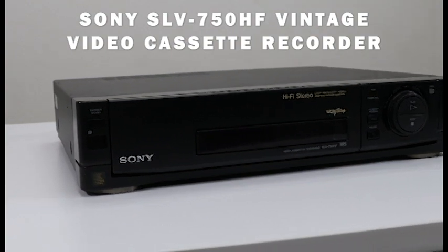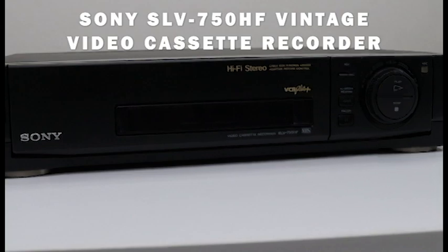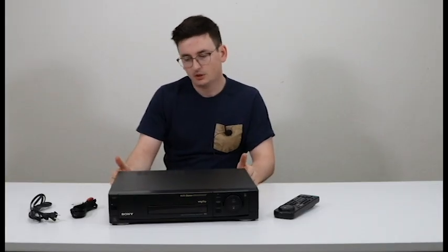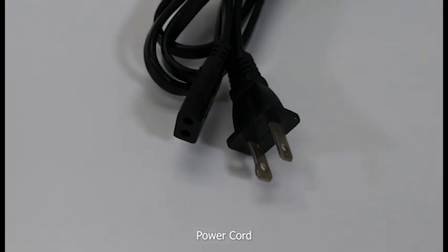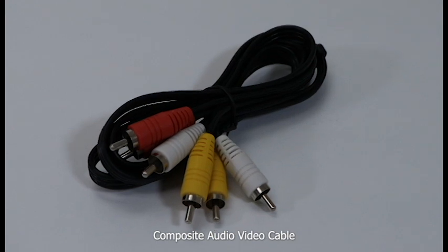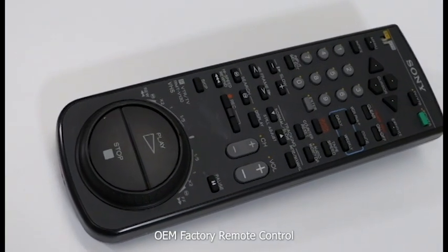The Sony SLV-750HF. It is one of the best Sony VCRs that you can get. When you get it in the mail, it will come with the power cable, an audio-video cable to connect it to your TV, and the factory remote.